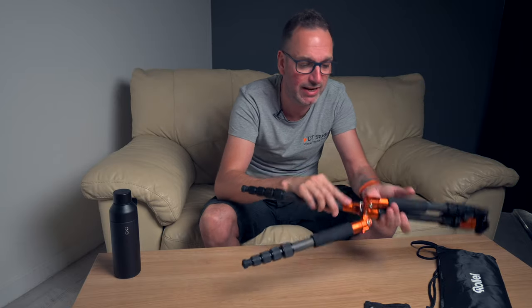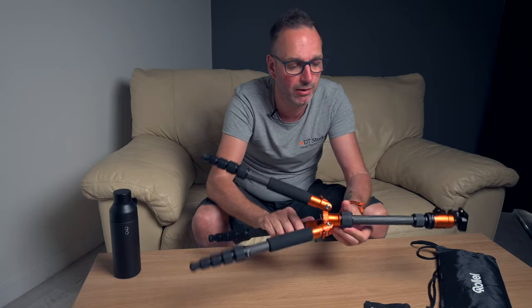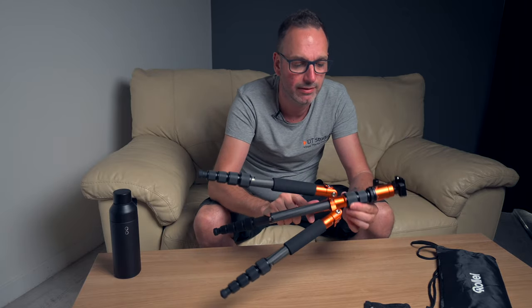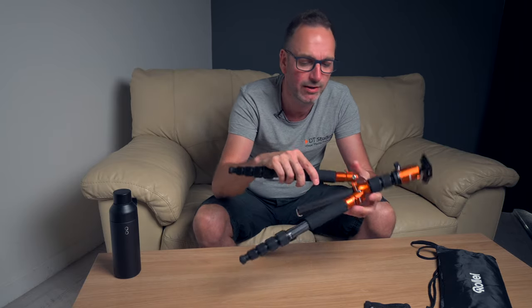Obviously we've got the allen key to be able to alter that. And then we've got the head — it's got a double head there. I think it goes to about 142 centimetres in height.